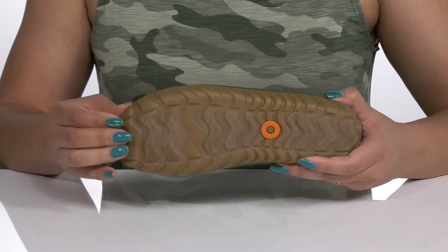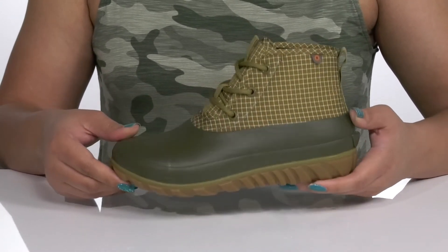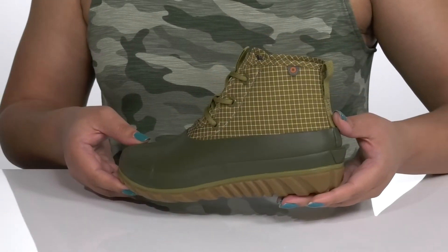It's all on top of a durable rubber outsole that is dual textured for traction and grip. Make these your go-to pair for wet and rainy days.